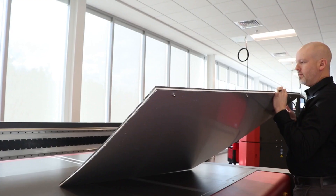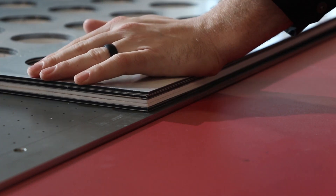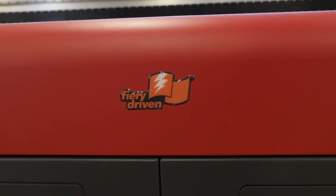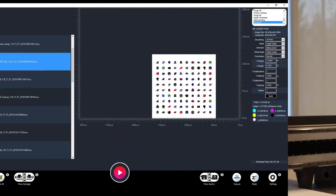Registration pinholes, along with registration pins, assure jig placement accuracy, no matter what you're printing. The Pro 30F printer's graphical user interface and Fiery XF software help you set up duplicating or nested images for your jig print job.